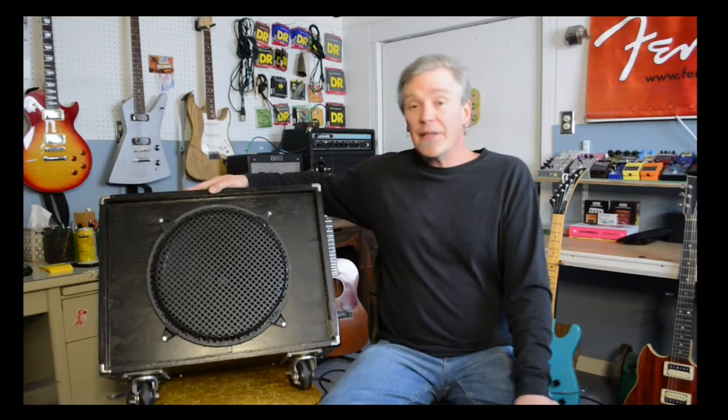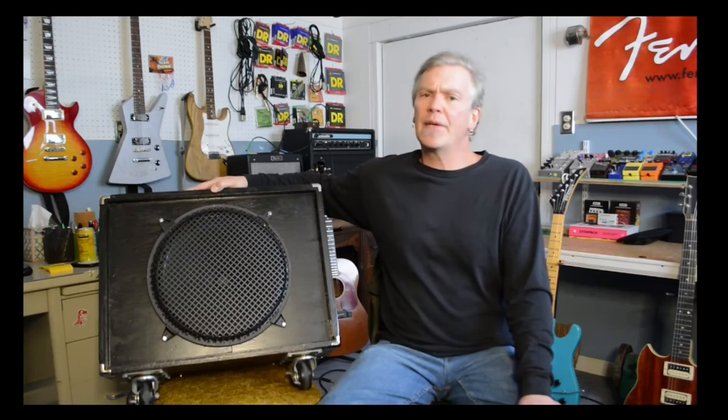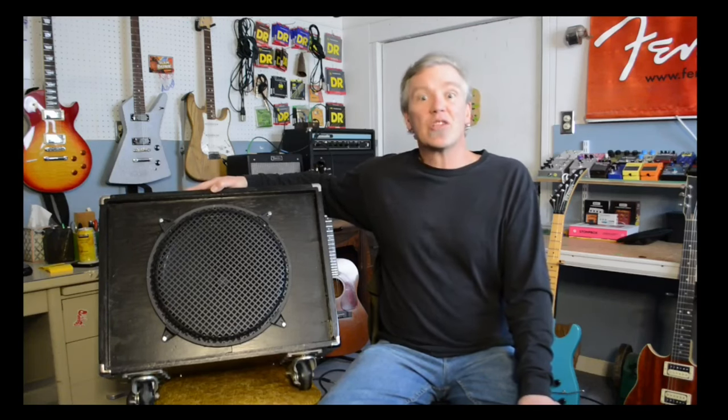This is an open back cabinet with a 15 inch speaker — it's a Jensen, a vintage Jensen 15 inch. I built this cabinet to go with my 1965 blackface Showman head, because back in the day Fender would have been pairing that particular head with a single 15. I'd also been running that head for years through a 4x12, and since I'm no longer playing live where I'd need a 4x12, I decided to go for a vintage recreation.